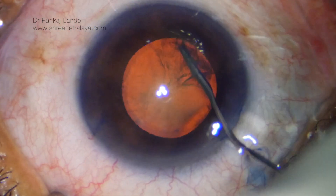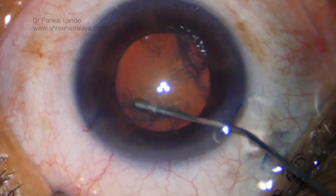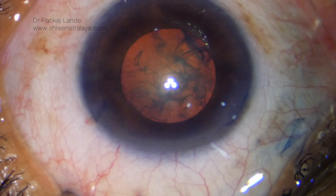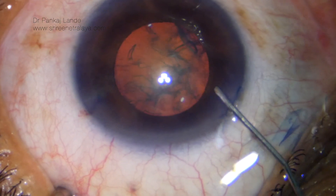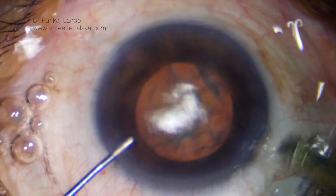Hydrodissection is performed with a 27 gauge cannula and the nucleus is rotated slightly. The anterior chamber is again formed with viscoelastic and the phacoemulsification steps begin.